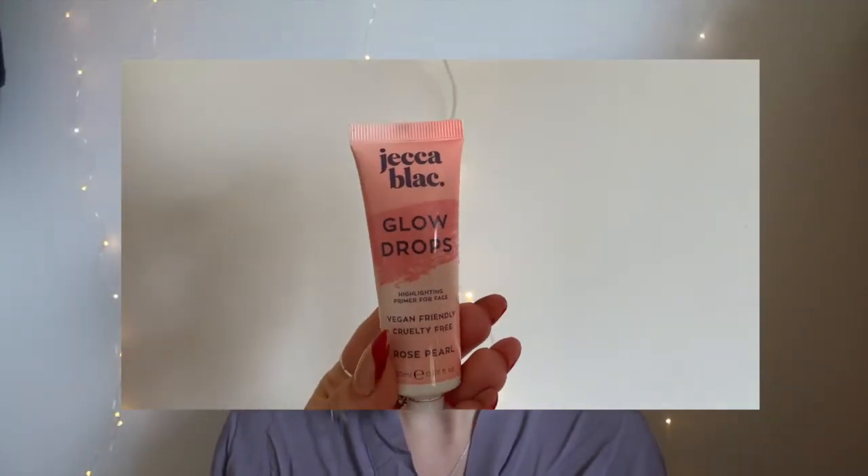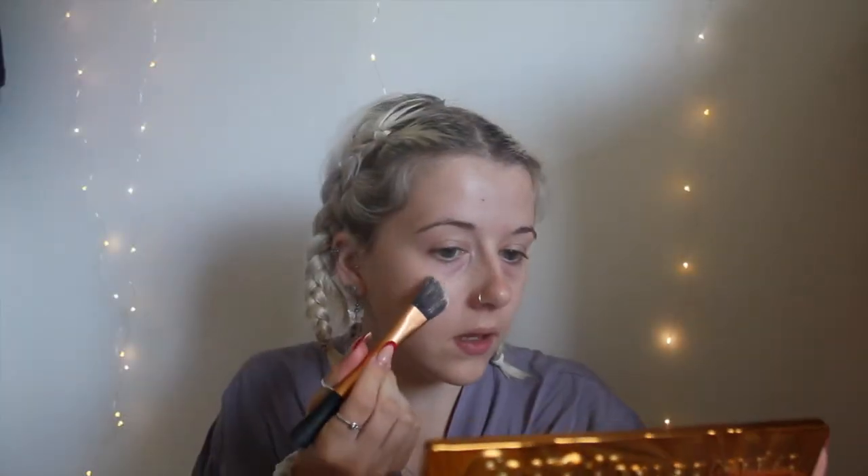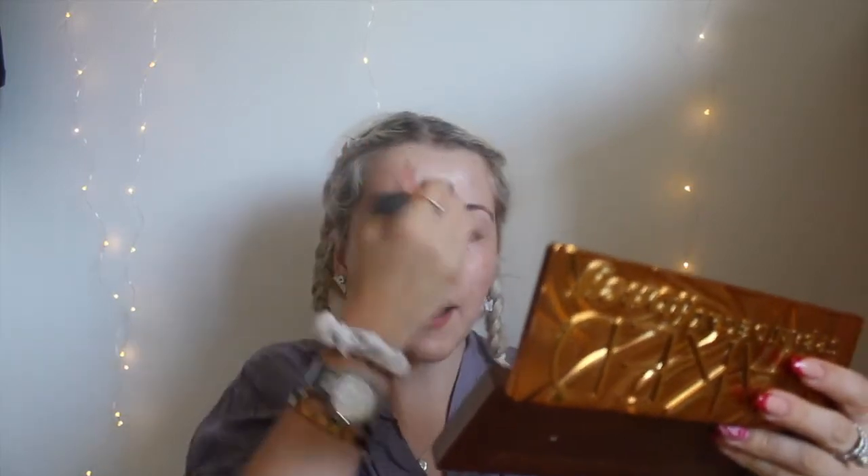Next I'm gonna use these glow drops from Jeca Black — I just like putting these under my foundation because I feel like it gives me a little glow. I don't know if it does — if you know anything better that gives you a glow, let me know. Any tips are welcome, as long as you're nice! I honestly don't know if I should be putting this all over my face or just in certain areas. I probably look really shiny right now but we'll go with it.